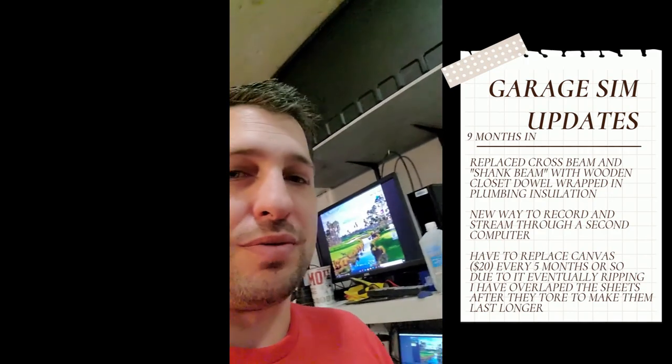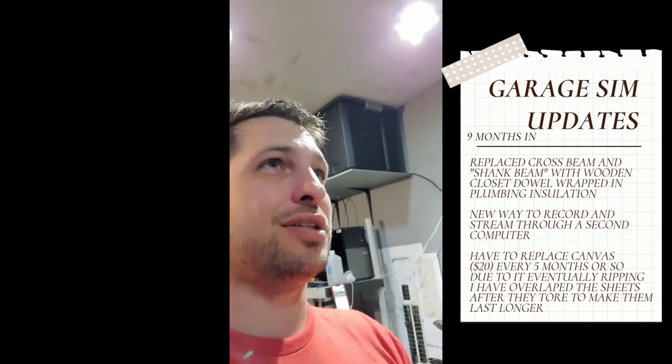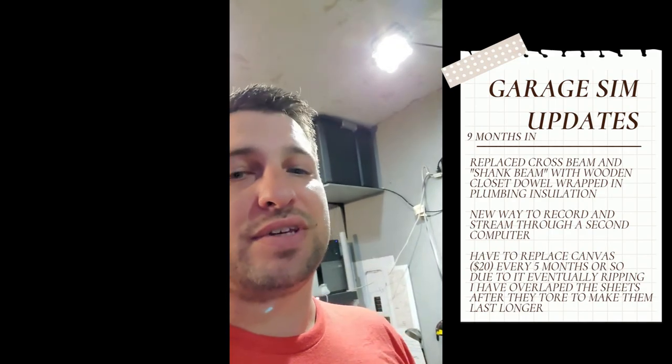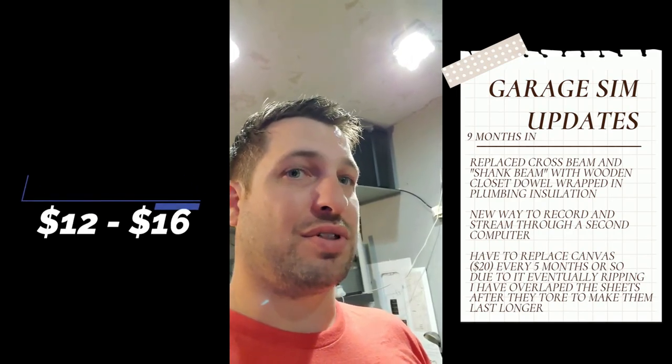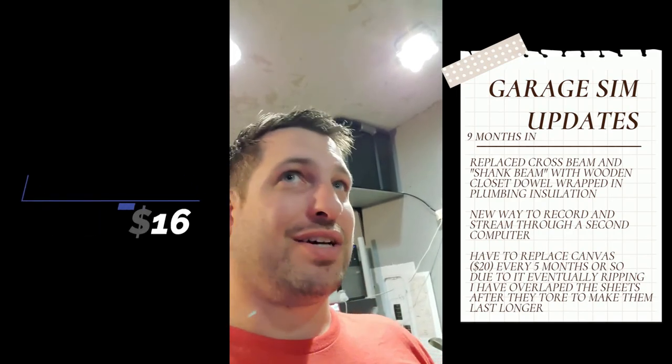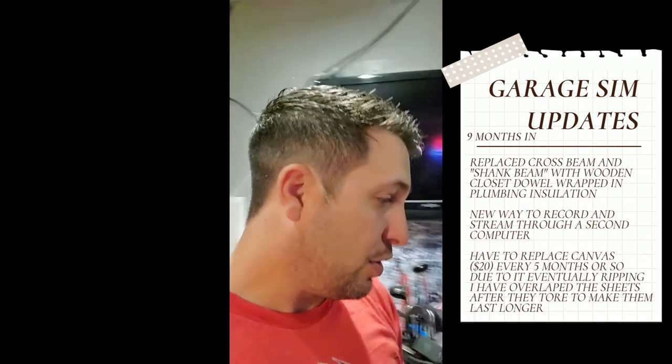So we're still around $1,100. The dowels do cost a little more than PVC — they're about $12 a piece — so you'll want to get a couple of those in your impact zones just so you're not replacing it constantly. When it breaks, the whole thing just sags and collapses and it's no fun, so get those.